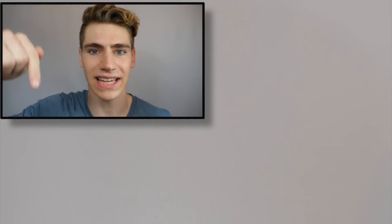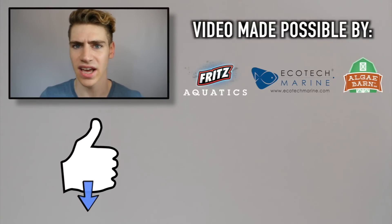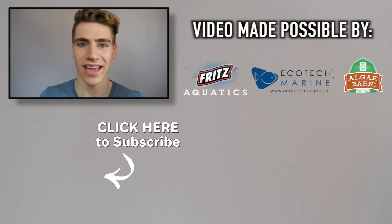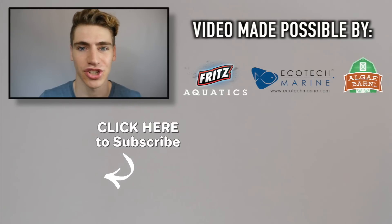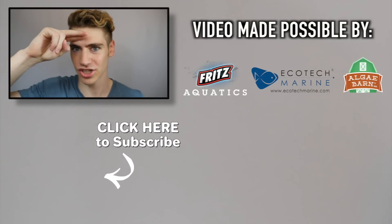Alright guys, thanks for watching. If you enjoyed this video be sure to give it a like down below — I want to see if we can get this video 1,000 likes. I've never challenged you guys to something like that before but I want to see how strong 12G Nation is. If you haven't already, be sure to subscribe to my channel and watch my video on the top five inverts that beginners should avoid. Remember to keep those nitrates low — George out.